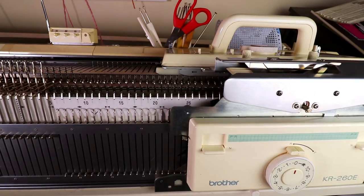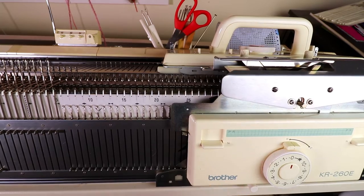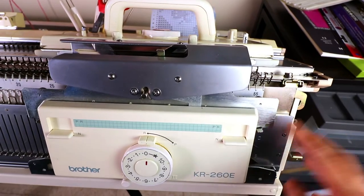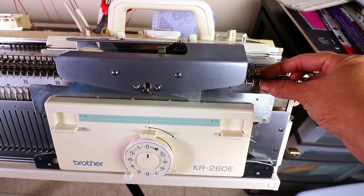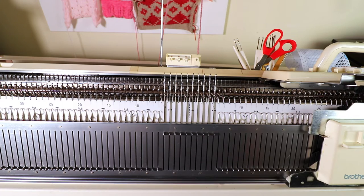You can set up your ribber: change the connecting arm, place the carriage to the ribber and adjust the level so the gap is very minimal. There are many ways to do circular knitting.